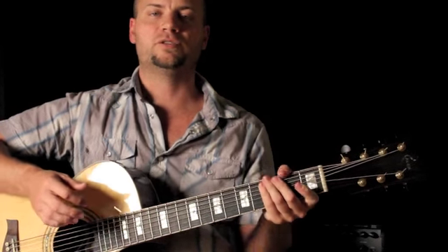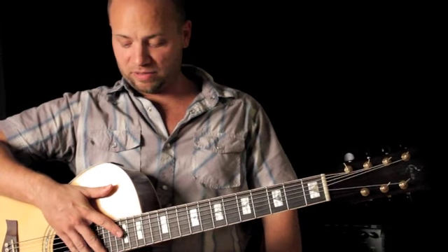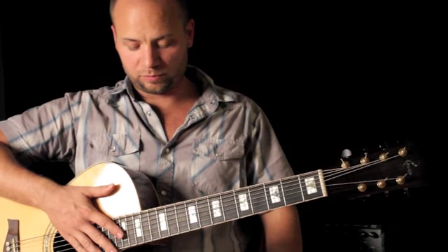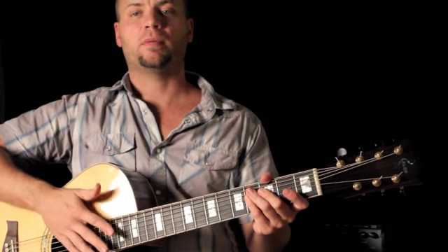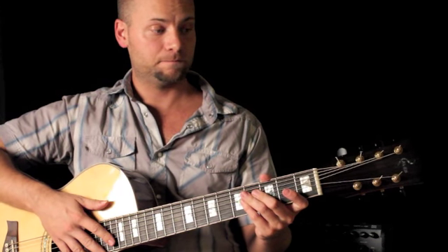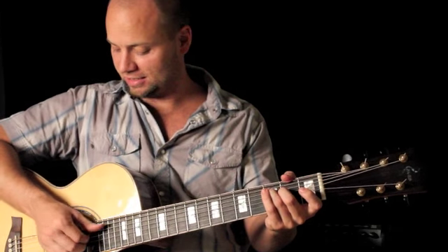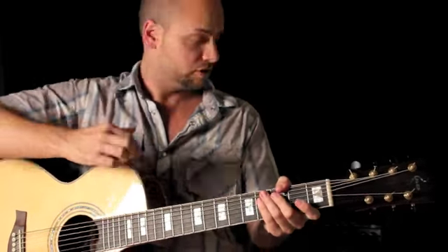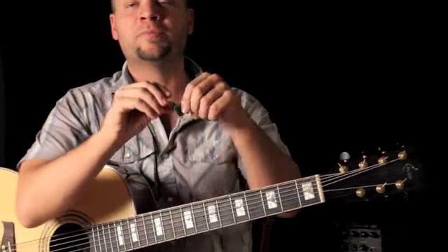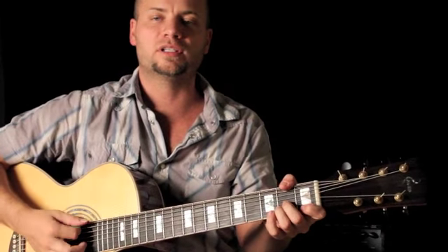It sounds really nice. I'm playing through a Fishman Loudbox 100. A little bit about this guitar: solid spruce top, laminated rosewood back and sides, Mojave neck, ebony fretboard, abalone pearl inlays — seven string acoustic. As an electric it sounds nice, but at high volumes it's going to feed back. If I turn the volume down you'll hear how loud it is acoustically.